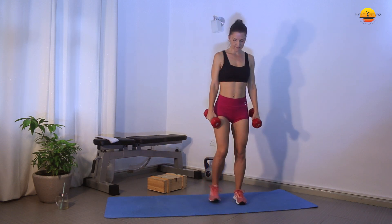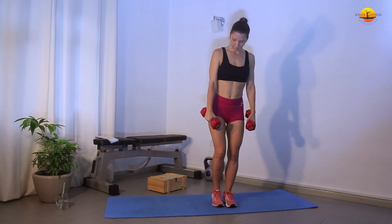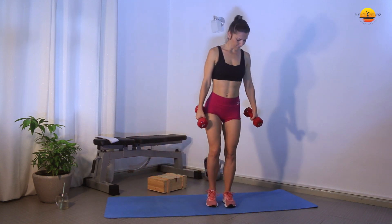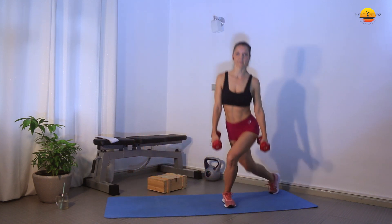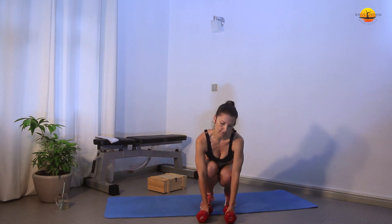The second one is the side lunge to curtsy — a very stable exercise in my workout. We're going to go to the side lunge and then into the curtsy. You can also drop the weights if you need to for this exercise.